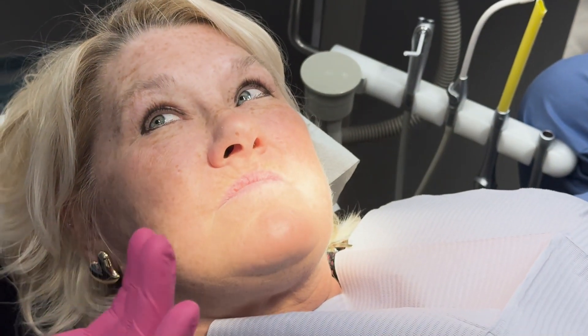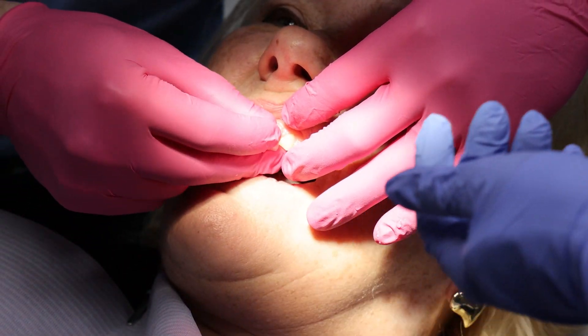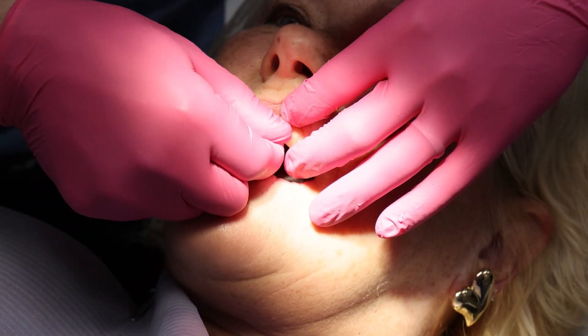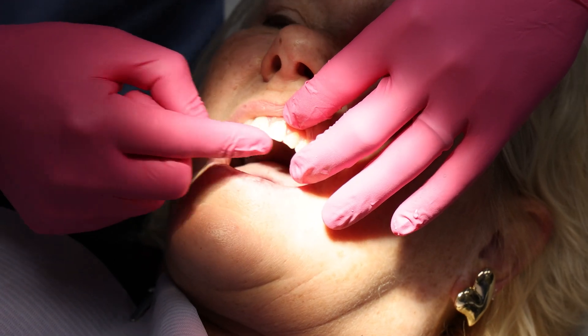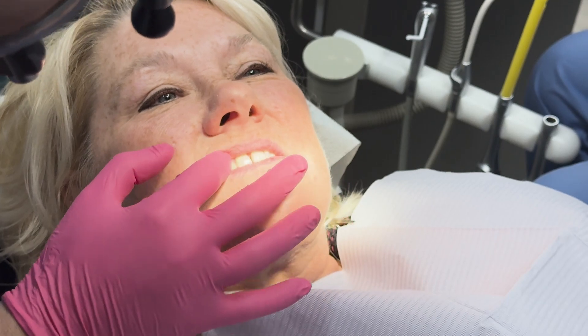What do you think? I like them, but obviously these teeth are yours. I want you to give us the final say, yes or no, if you would like me to cement these. And bite together again - you still feel like you're hitting that left tooth? A little more than the right? Okay, I can check this. Bite together and hold it, and open.